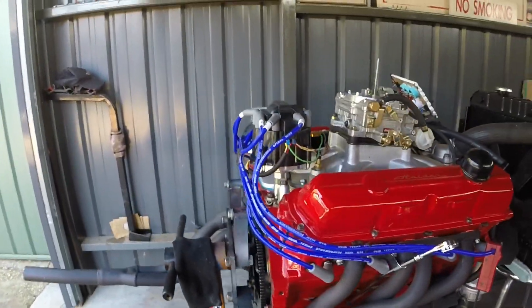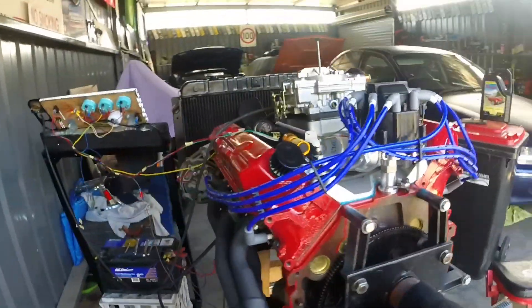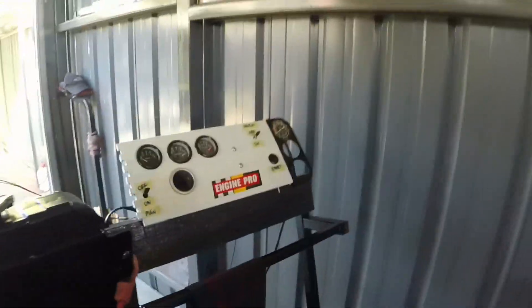Like I said it's a Holden 355 stroker, high energy ignition, Edelbrock carby, flat tops, SIG Erkson, TQ30 cam, 9.5 to 1 compression. Let's fire it up, see how it goes.